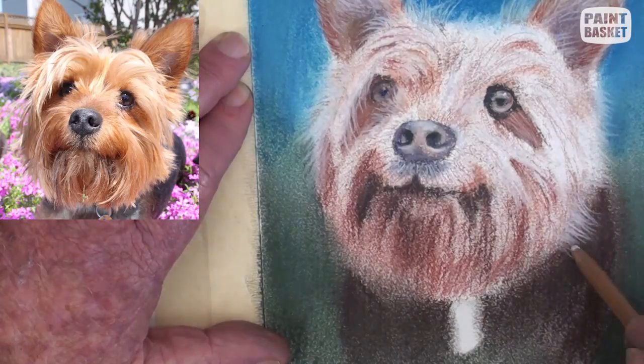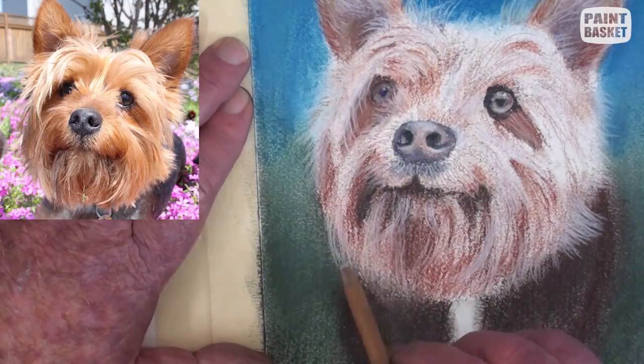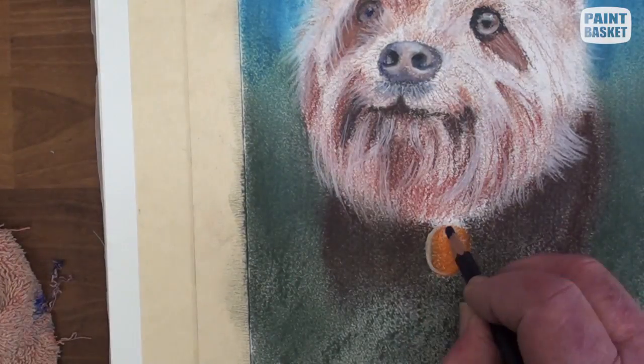Now take the sharpened white pencil and start stroking in all the white hairs around the face — some are nice and long. Block in a tag with orange, show the hole and lighten up the edge.